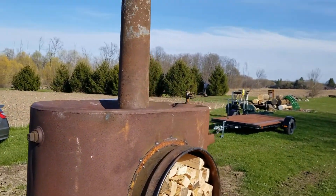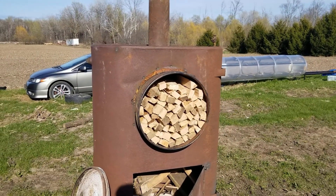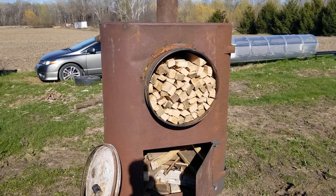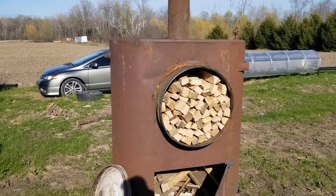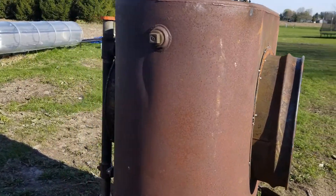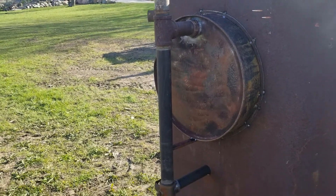I started out with just a bunch of scrap I found around the property. We have a 45-gallon drum with a lid, and I think these are about 200 or 250-gallon oil drums — the kind you'd find in a house to heat a home. At the back, we have the gas tube.